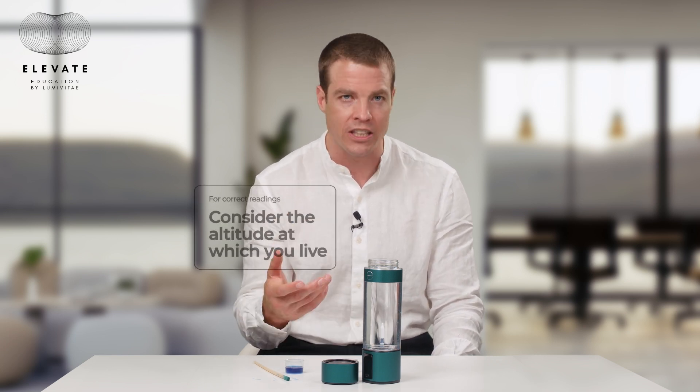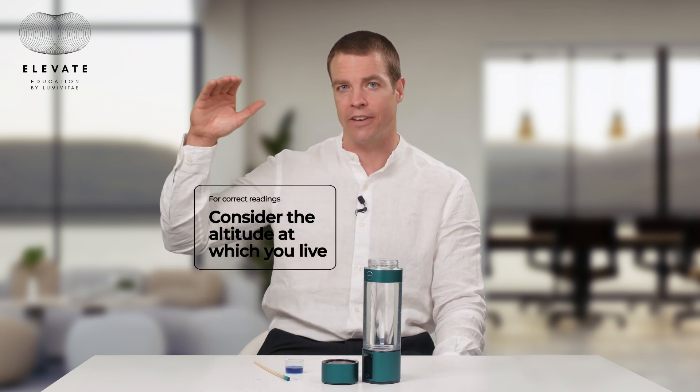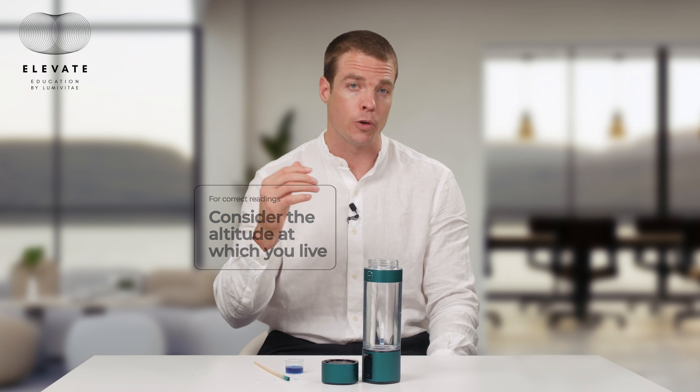Another point that can change the hydrogen concentration you're measuring is your elevation. The higher the elevation, the lower the total pressure, and the lower the partial pressures in general. At sea level you'll probably have the highest concentration of hydrogen. At high altitude, as soon as you open the bottle there's an increased rate of gas escaping, and the measured concentration is also lower. You might actually need to adjust — you could be 0.1 to 0.3 milligrams per liter higher if adjusted to sea level. So altitude is also something to take into consideration.